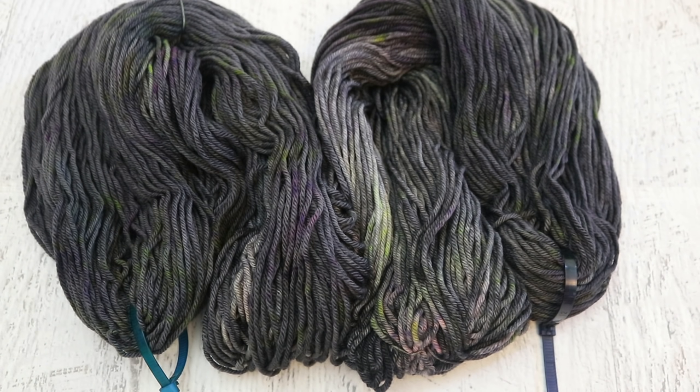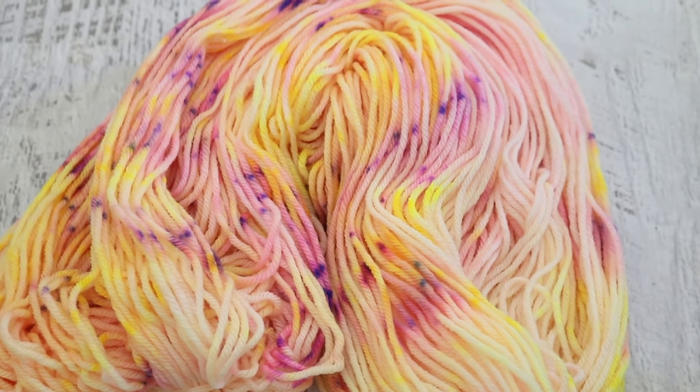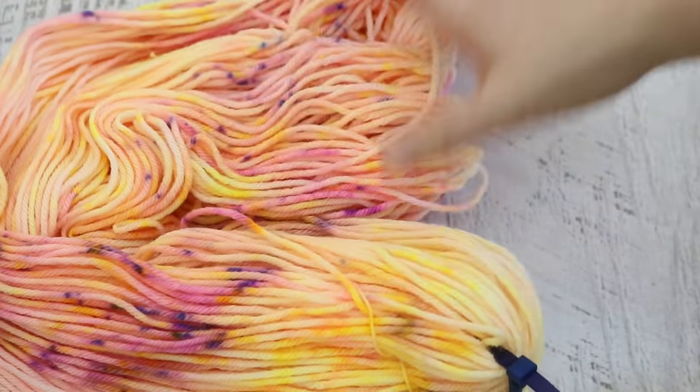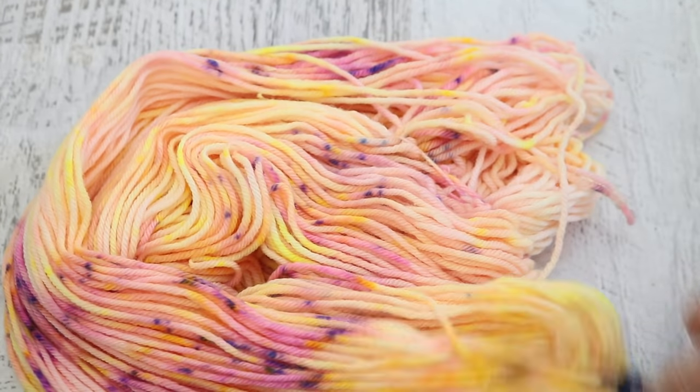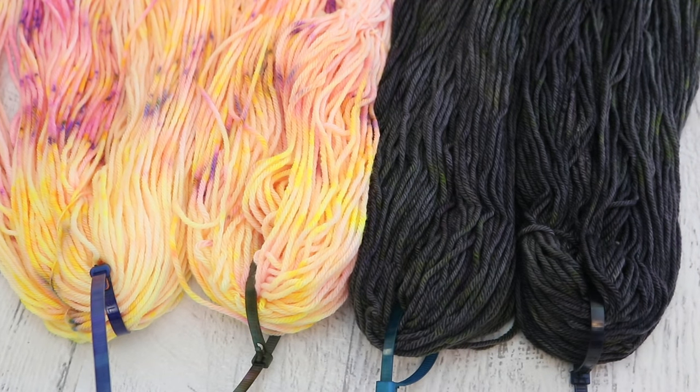The over-dyed yarn is beautiful and subtle — it looks like a charcoal gray yarn with pops of pink and yellow. I think this is such a pretty yarn, but it feels so different from what it was originally. The original yarn is neon yellow with pink, hints of orange, and pops of purple speckles — extremely floral and bright, but not so saturated that it screams neon. It's a beautiful floral tropical colorway.